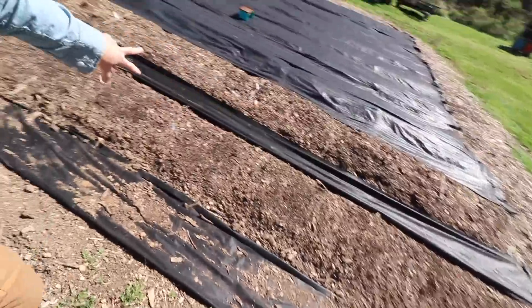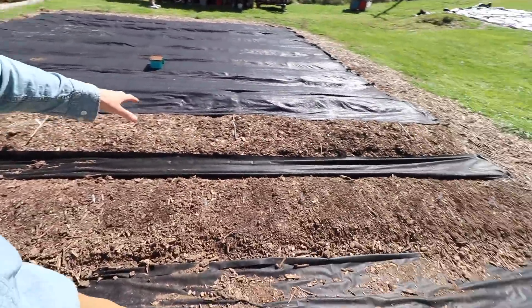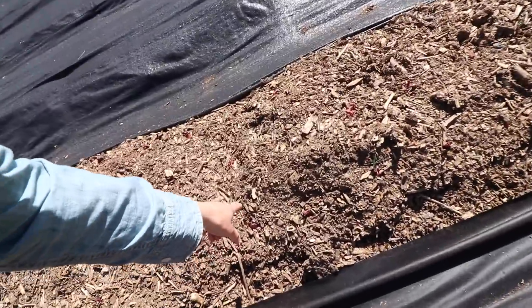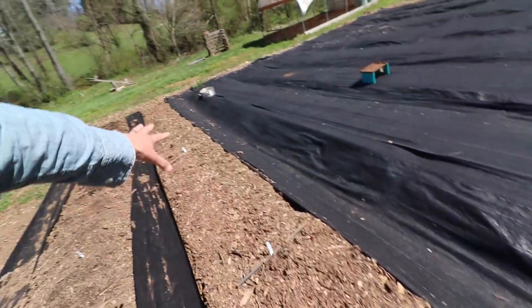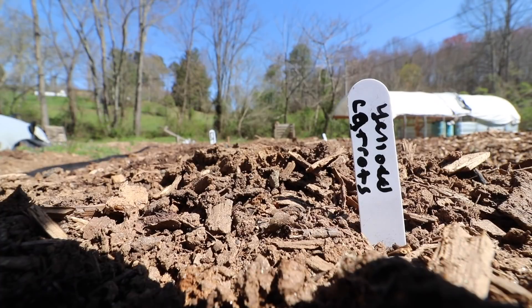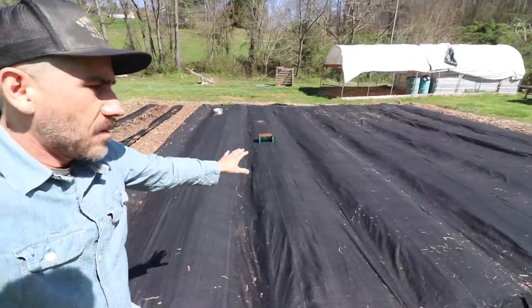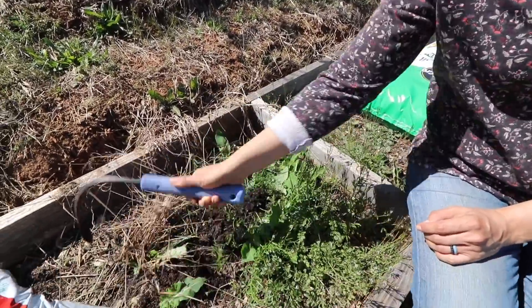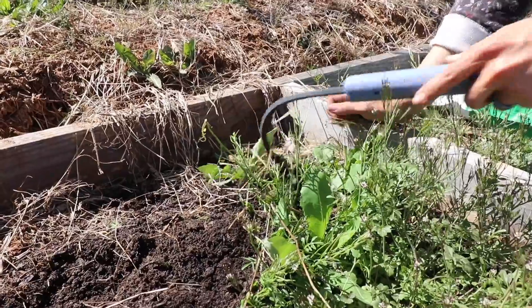We have these two rows that Lorraine just planted here. We have onions pretty much this whole row, we also got beets in here that we planted, and we got carrots. We have not planted anything on these rows yet — I'm getting these garden beds ready and taking out the weeds.